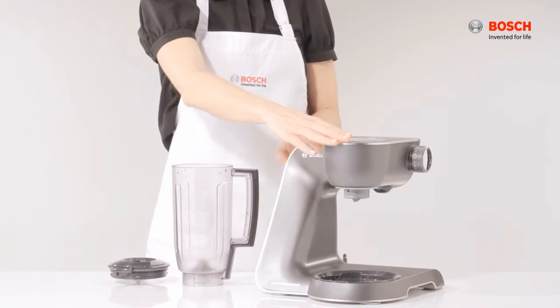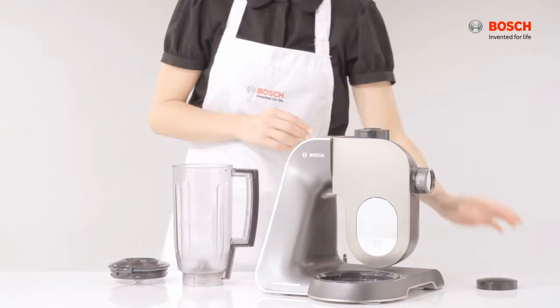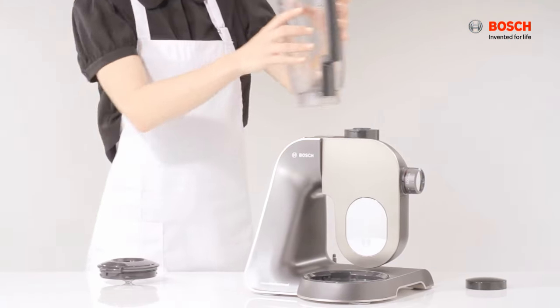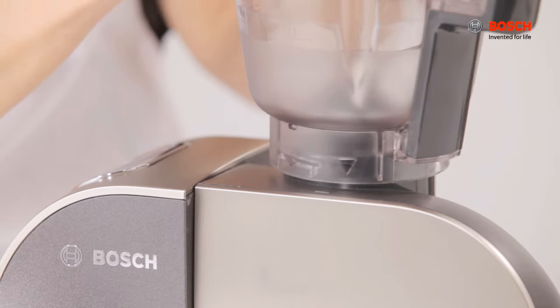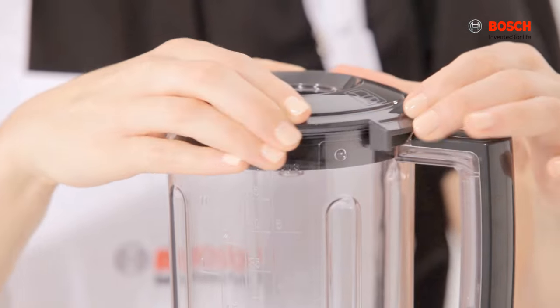For the blending jug, move the arm down. Remove the safety cap and place the blender jug on the machine. Ensure arrows are pointing to each other and turn it anti-clockwise. Cover the lid and turn it to lock.